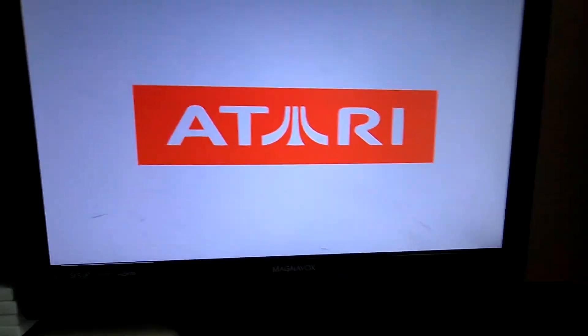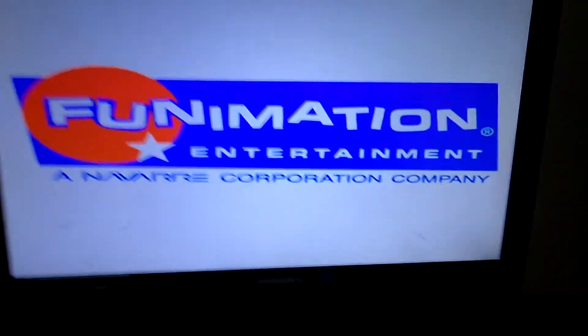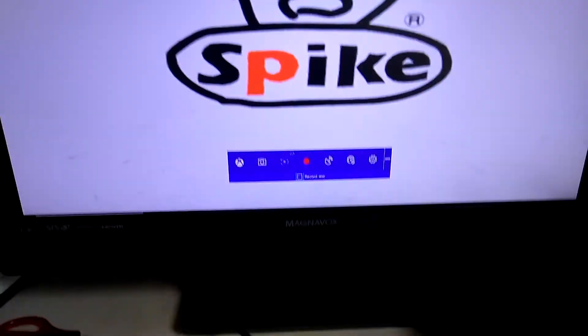Hey everyone, this is Brian Russell Jr. I'm going to show you how to record on PC. It's very simple. First, you press the home button, and it shows up the game bar.